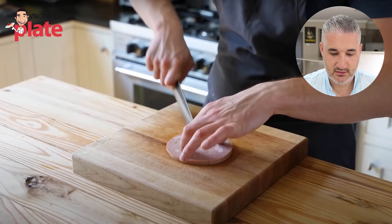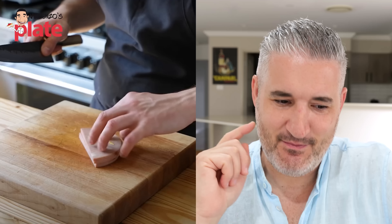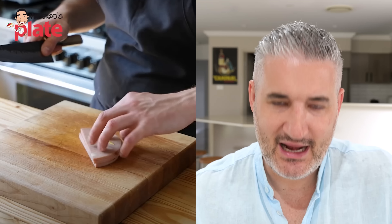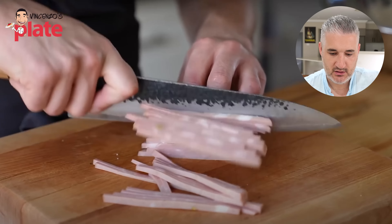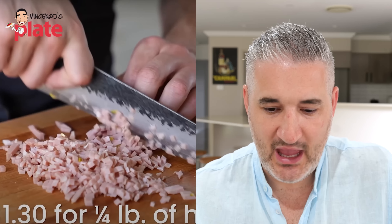Great meatballs don't need to be complicated. They just need a touch of technique, some essential ingredients, and an individual that actually cares about what they're doing — that's so right. Start off with a quarter pound of ham; in this case mortadella was used. I've never used mortadella in meatballs. Josh, what have you done to me today? This is a brilliant idea — mortadella in meatballs!